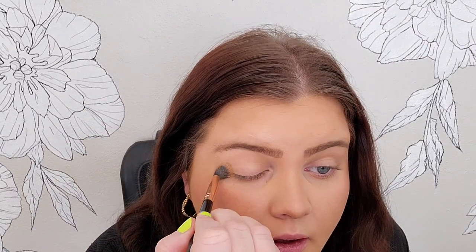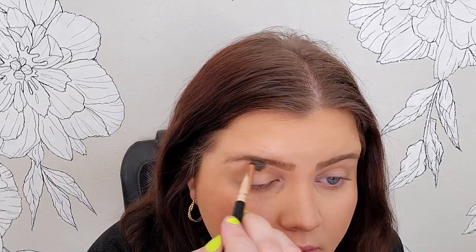This is a very subtle bronzer — it doesn't have a ton of impact, but it looks nice and soft and pretty. I like to just take that and put it kind of all over my crease, to give me a base that will blend nicely into my makeup outside of my eyeshadow. So I'll do that first and it gives me kind of a starting point.